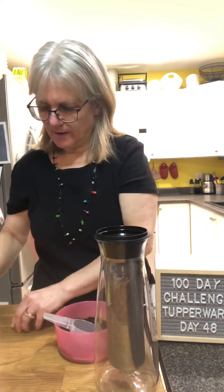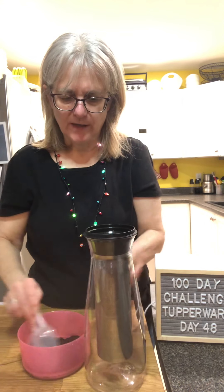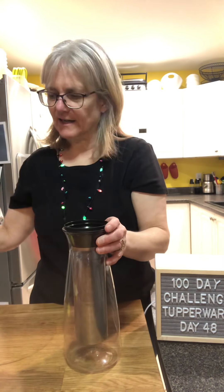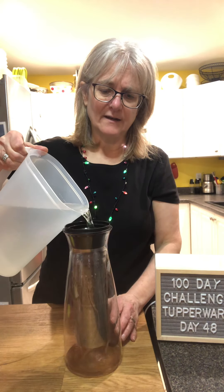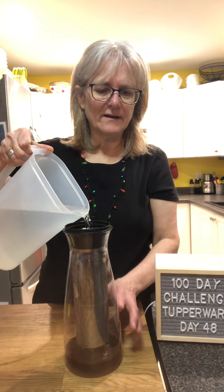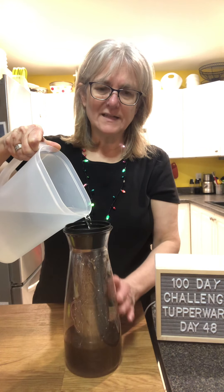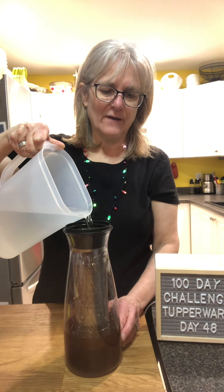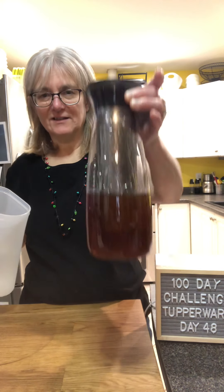I'm just topping this up — all the little bits — and it's just about up to that top line now. I've been alternating the candy canes with the coffee. I've done it with cinnamon before — you can put cinnamon sticks in there, it's really super nice. You can do it with a lot of things, but you shouldn't put citrus in here. I do make an orange cold brew tea, but citrus can wreck the finish on the carafe, so you don't really want to do that. And you can see it's already changing color.